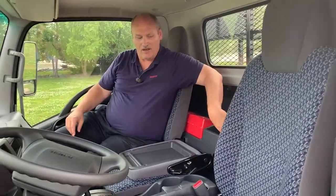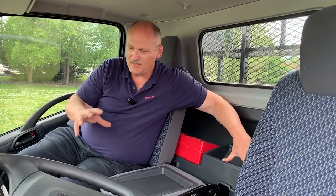One pocket behind the driver's seat. Behind the passenger seat area, we have this deep pocket storage for your daily dockets, maps, and those things that allow you to do business.